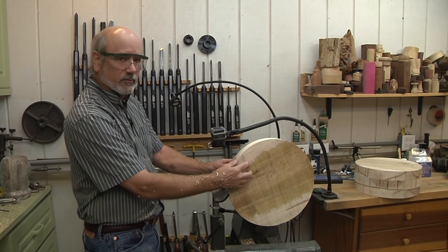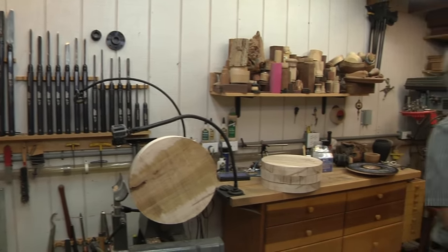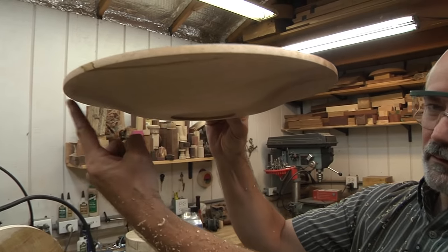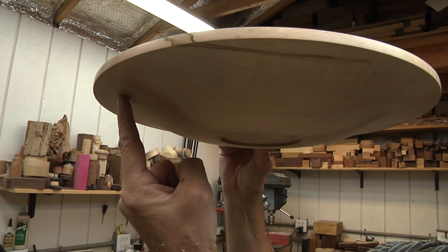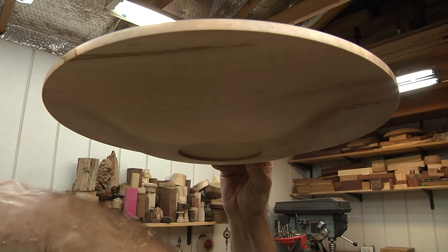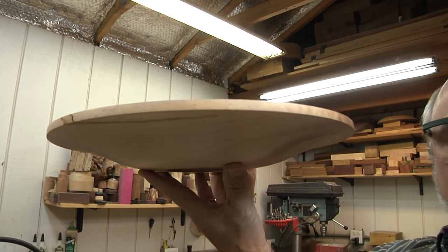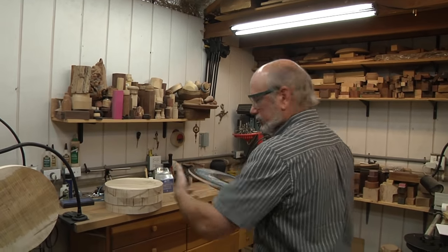The next thing we're going to do is start making an OG shape. OG — what does that mean? Well, if you look at the platter, see the delicate curve on the side? It sweeps up, down, and around — a curvy shape. It's been around for ages, but it's a beautiful shape to put on a platter. It makes it look like it's lifting up off the table wherever it's sitting.